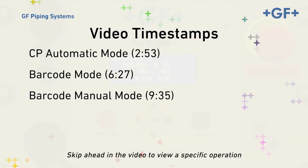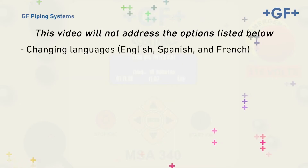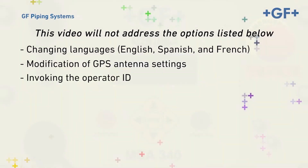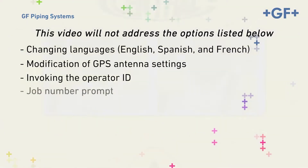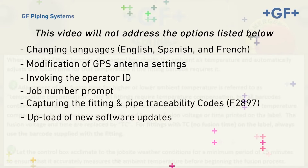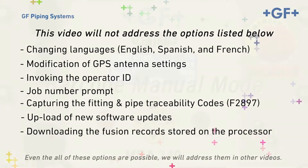The three modes are: the CP automatic mode, the barcode mode, and the barcode manual mode. This video will not address embedded options such as changing languages, modification of GPS antenna settings, invoking the operator ID, job number prompt, capturing the fitting and pipe traceability codes F2897, upload of new software updates, or downloading the fusion records stored on the processor. Even though all of these options are possible, we'll address them in other videos.